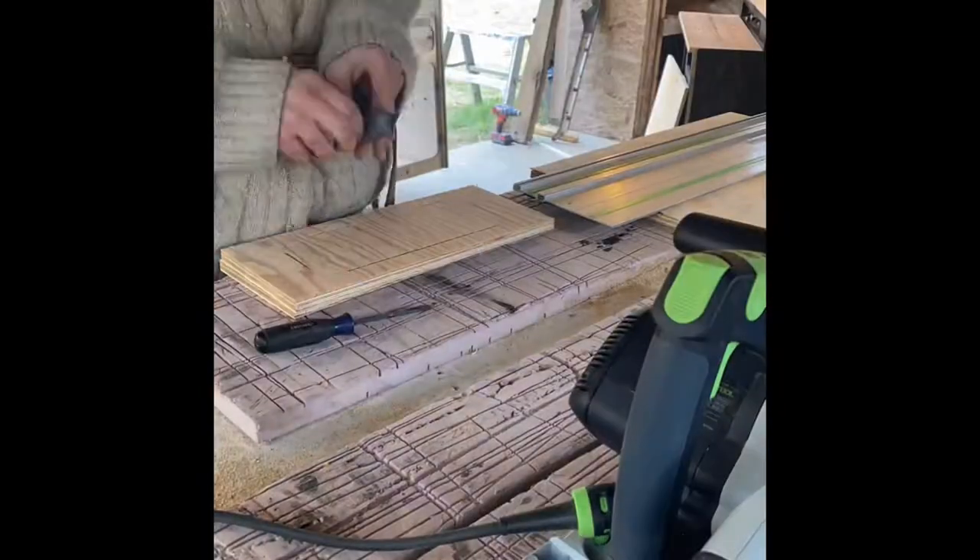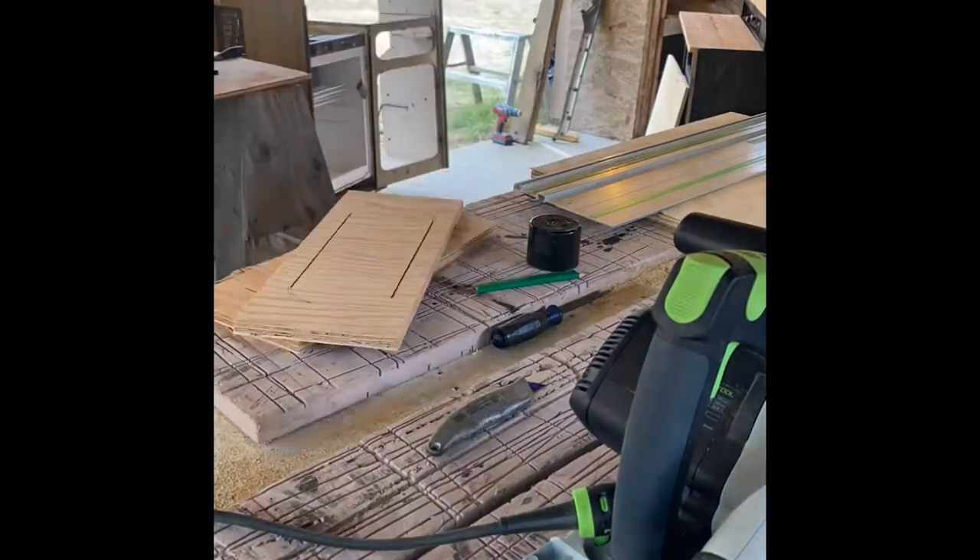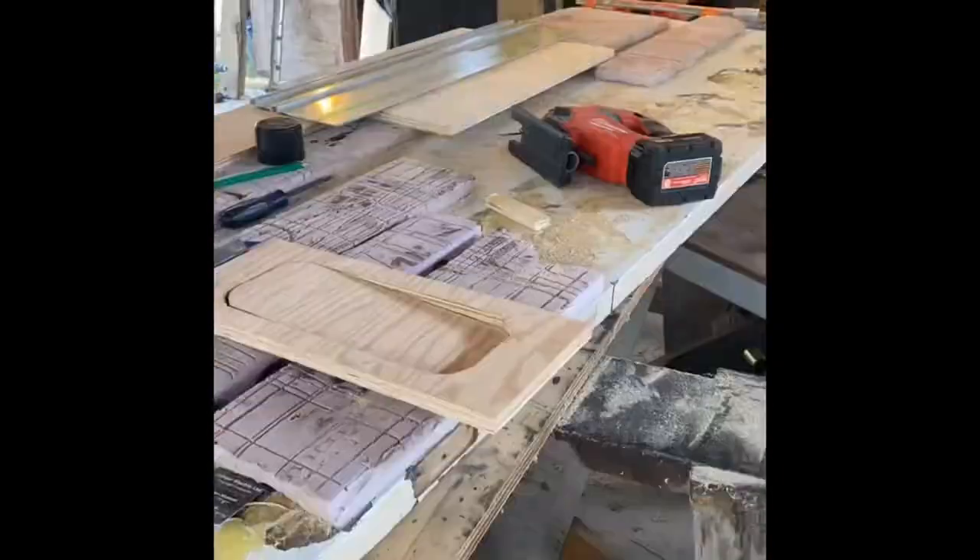When making circular cuts, the plywood really wants to split and chip, so prior to cutting, I run a knife blade through my pencil line to break the grain and stop any splitting from happening.